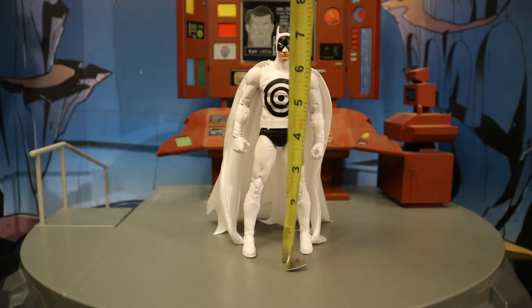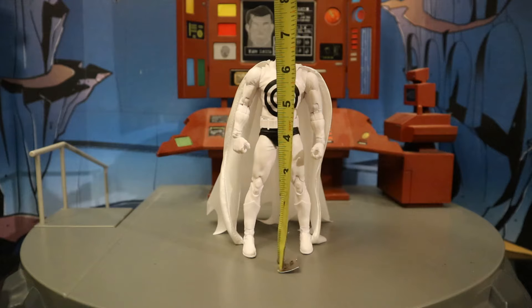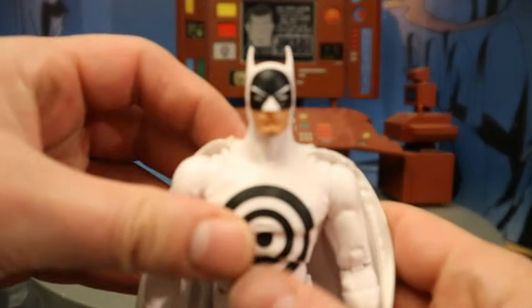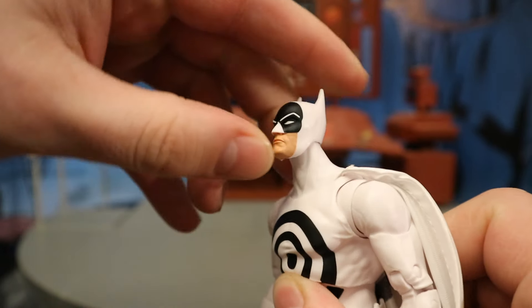Standing about 7.1 inches tall from bottom to the top of his head, which translates to just over 18 centimeters. If you go to the top of the ears, it's 7.3, maybe 7.4 inches tall.